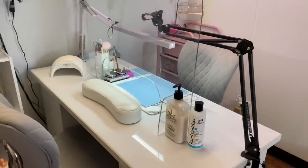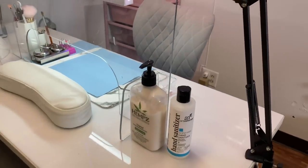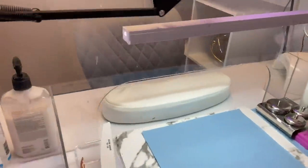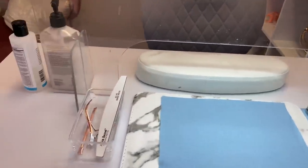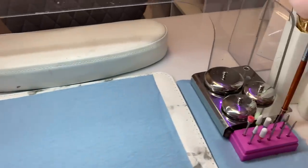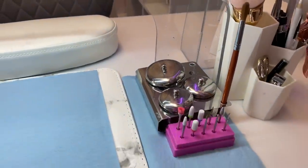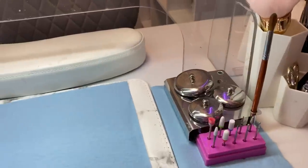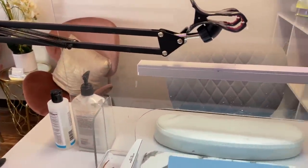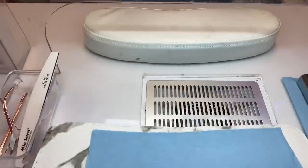This is where the magic happens — my client sits here and I sit on the other side. On my desk I have hand lotion that everyone loves, hand sanitizer, and all the basics ready for when a client arrives. I have my clear acrylic with brush cleaner and monomer, my drill bits which I keep on top so I don't have to go in drawers constantly. A lot of stuff on my desk is from Amazon, including my tripod and light, and under my mat I have a little vacuum for nail dust.